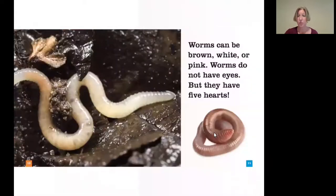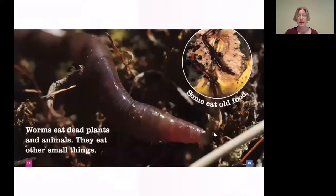Worms can be brown, white, or pink. Worms do not have eyes, but they have five hearts. Worms eat dead plants and animals. They eat other small things. Some eat old food.